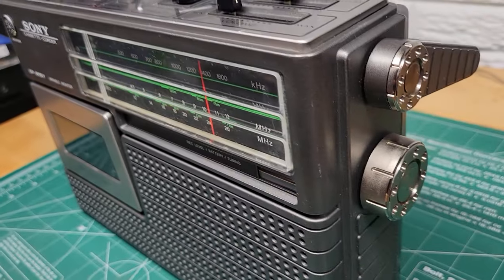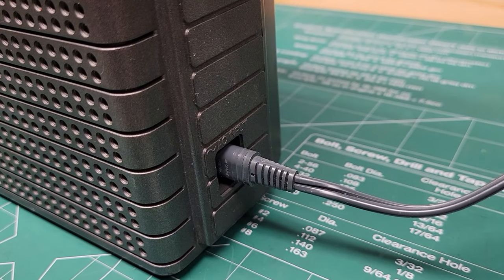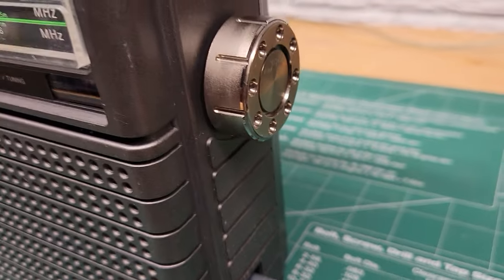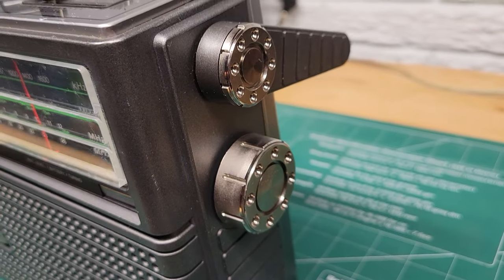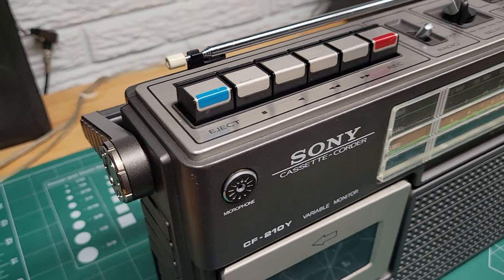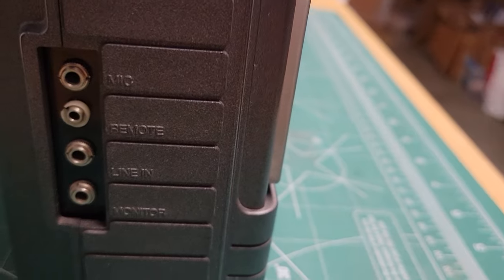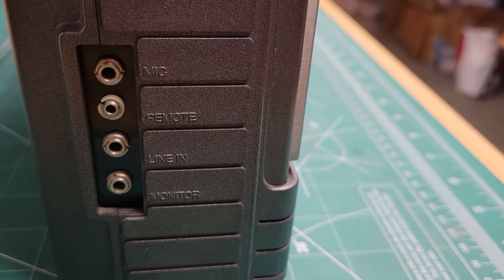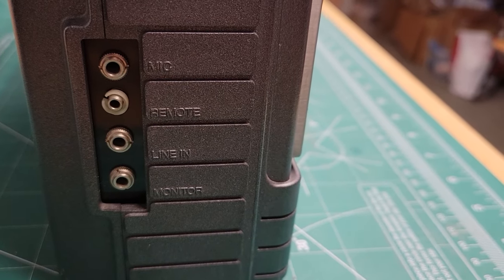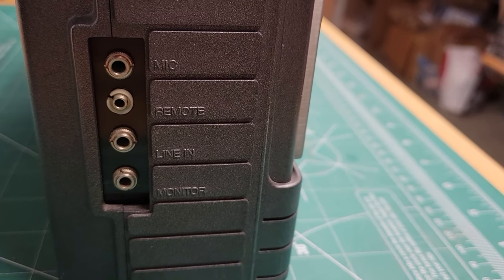On the side there's just the tuning knob and the port for the power cable. On the other side we've got connections for a microphone, remote control, line in, and a monitor jack.